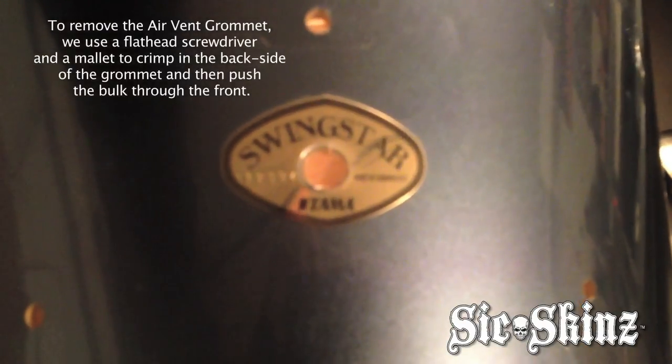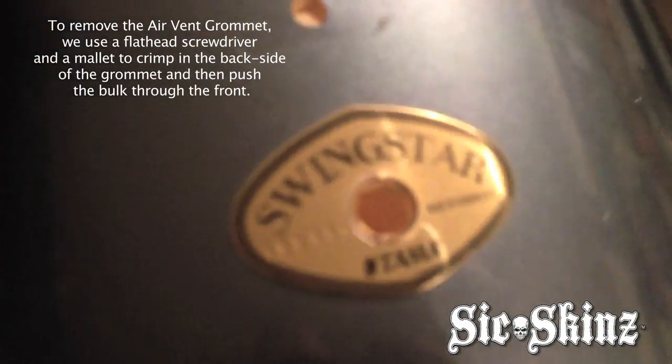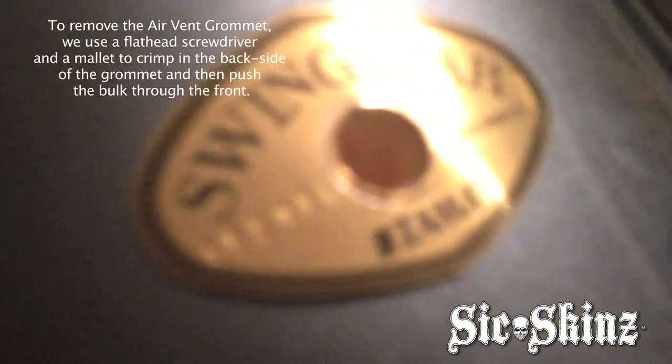It's a crimp type, not like Pearl where they sleeve two pieces together. This is more of a where you've got to smash in the back side to get it out, or drill it out. So we've got the air vent removed without any damage to the plate, except for where it got stamped in originally. You can see the little ring around there, but there's nothing we can do about that — that's from manufacture.